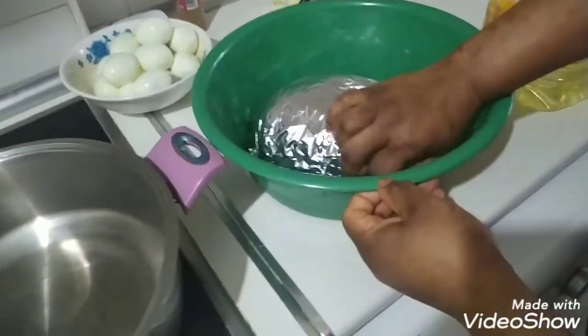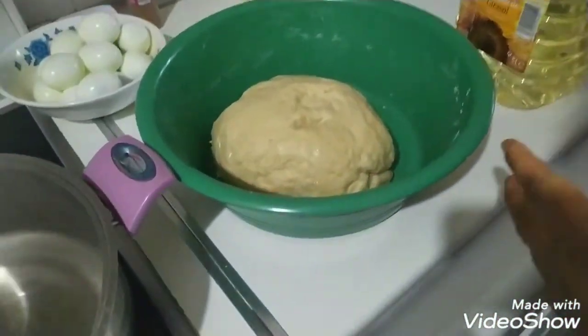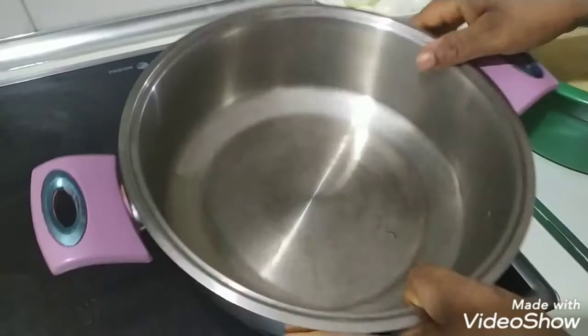Everything is inside now. Remember, we leave it for 10 minutes. Okay, it has rested — we want to start now. I'm going to start frying, so I put on my fire with my pot.